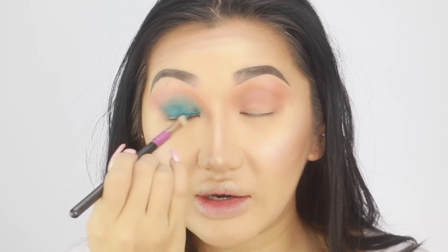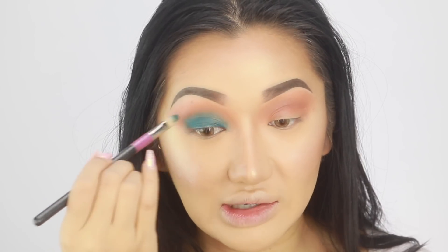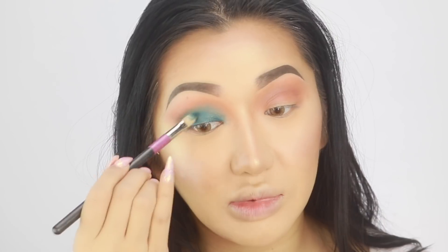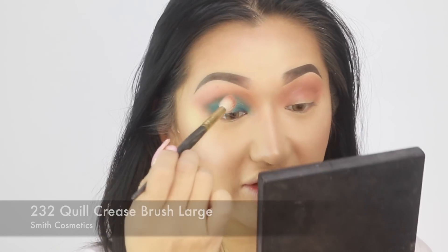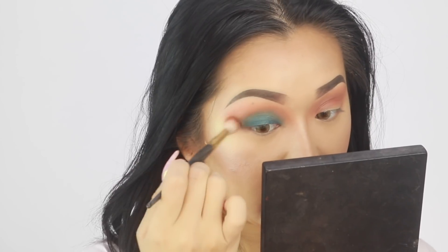All I really want to do is blend out the edges and make sure this colour is really nice on the lid. You want to make sure there are no harsh edges because it's really hard to blend out a liquid that's set. I'm going to go back in with that Smith 232 brush and fade up those edges again.